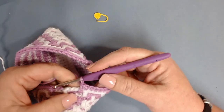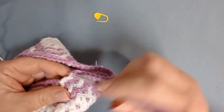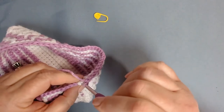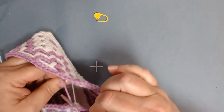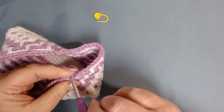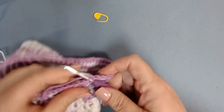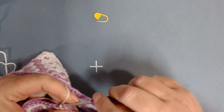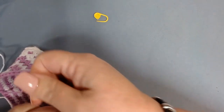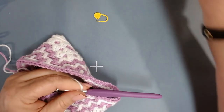I've worked my last front loop double crochet. There should be three stitches left — work one single crochet in the back loop only in those last three stitches. That gets me to my chain one. Insert the hook into the back loop of that chain one, pull the purple tight, grab my white, and slip stitch. Pull that purple even tighter. Chain one. Now we're moving on to row eleven.